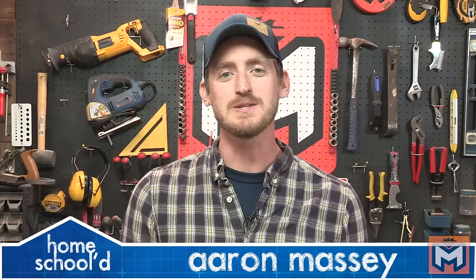Hey guys, my name's Aaron Massey and welcome back to another episode of Homeschooled. Today's project is how to fix a sliding glass door.